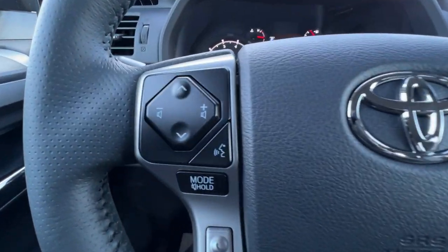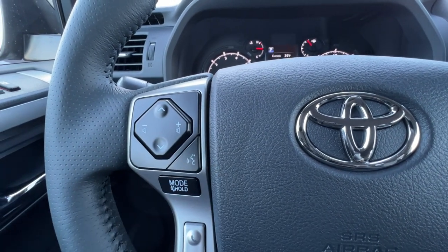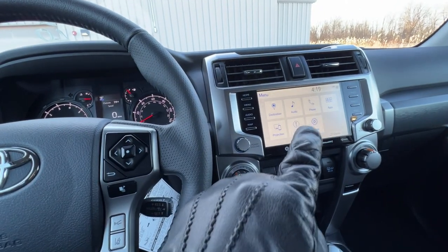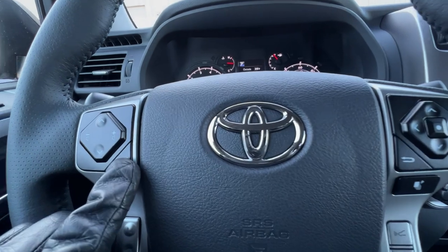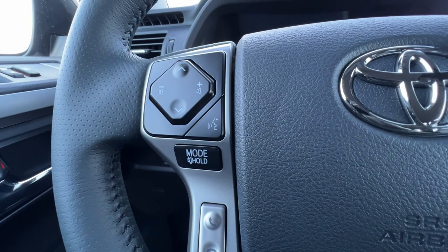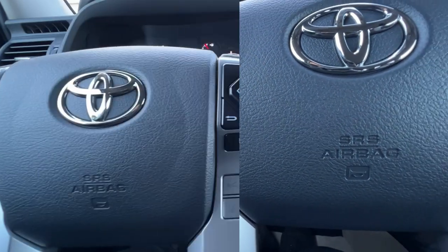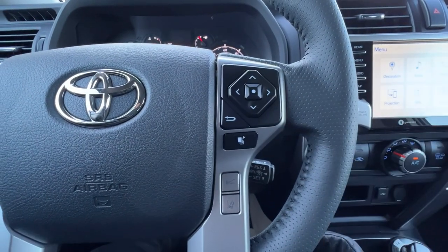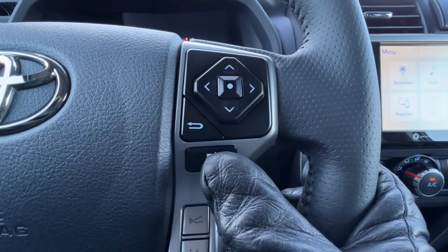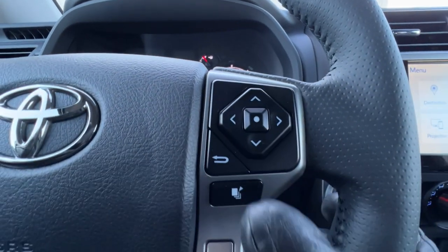On the steering wheel on the left side, I have up and down for going through my different songs on the radio or presets, and side to side for the volume. If I push this once, it's going to activate Toyota's voice commands. When plugged into Apple CarPlay, if I push and hold this button, the Siri orb is going to pop up on the bottom and I can do Siri commands. The button down below is mode, which if you press and hold will actually be a pause or mute button. And down below, when connected to Bluetooth, I can pick up or hang up calls with a separate button for each.